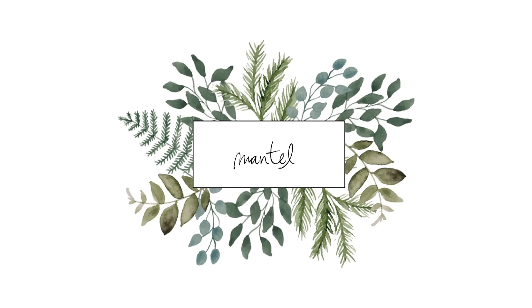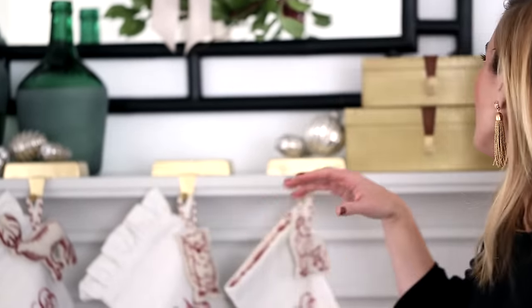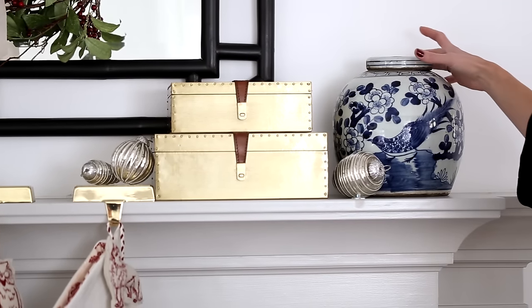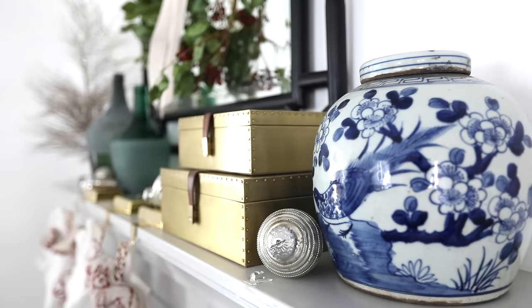When styling your mantle for the holidays, I like to start with a few things that aren't overly holiday. Here we have these vintage green glass bottles that I love — they're frosted — and then we have these brass boxes and this blue and white jar. All of these could be used year-round.